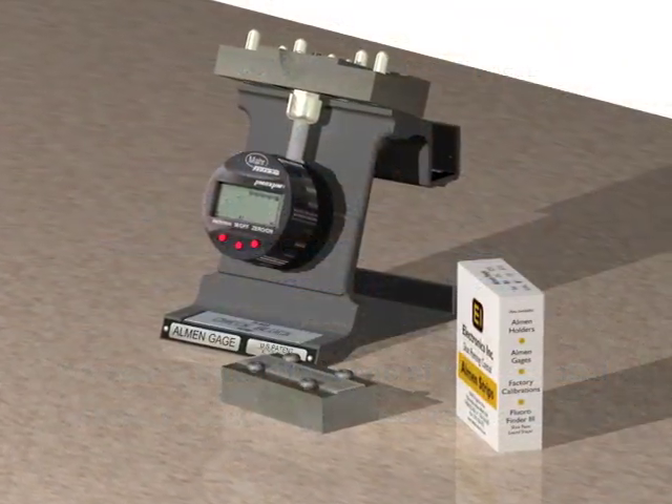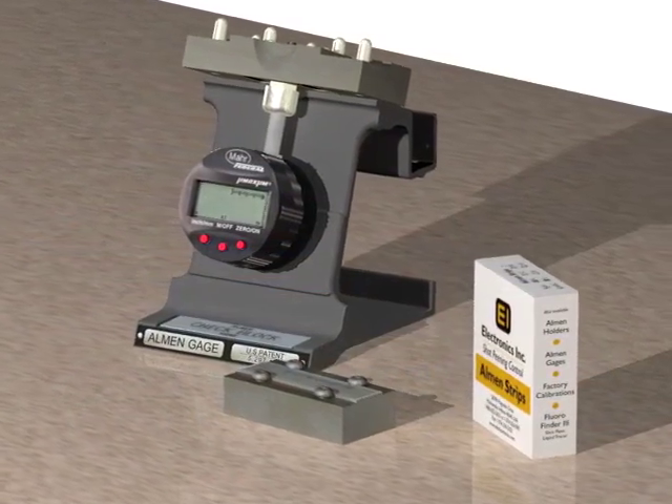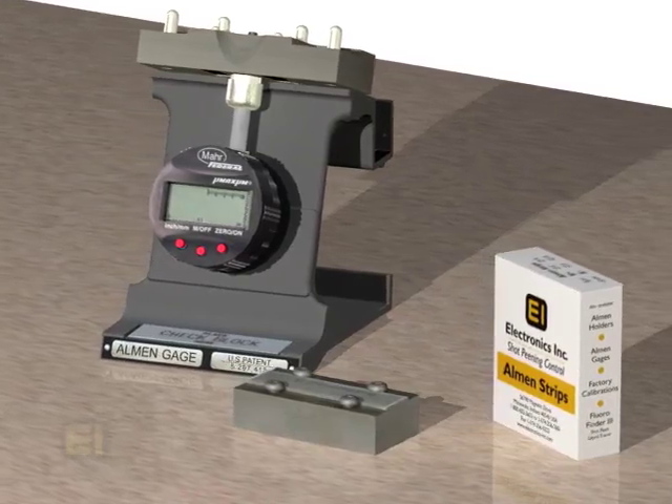Almen gauges, strips, and holders from Electronics Incorporated are the worldwide industry-standard tools for measuring intensity through Almen tests.